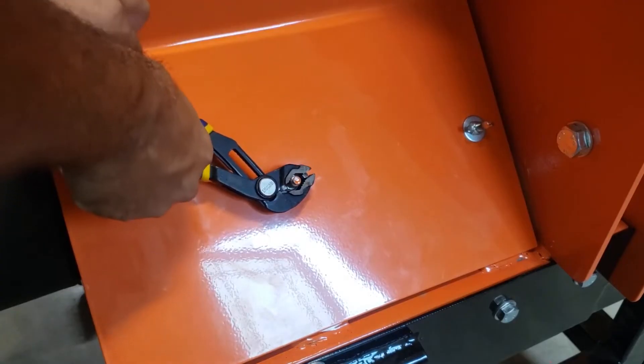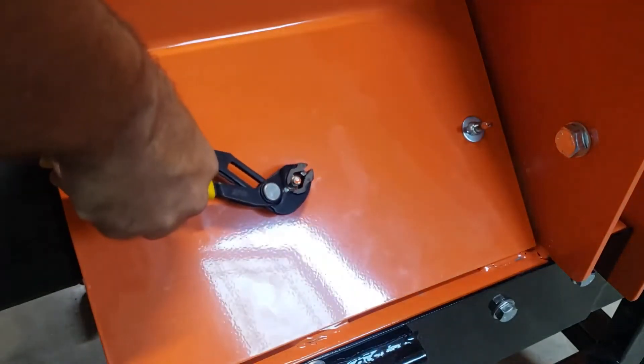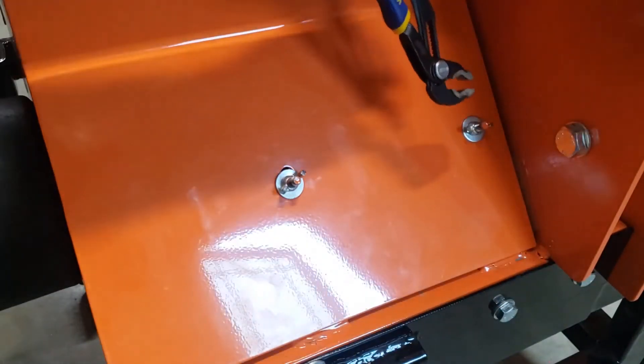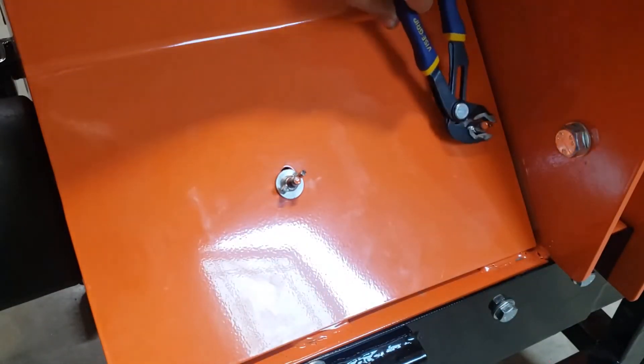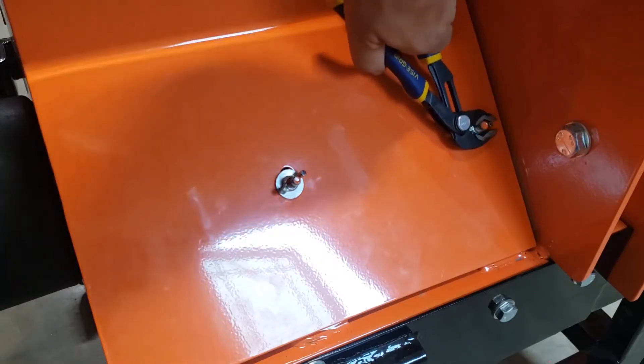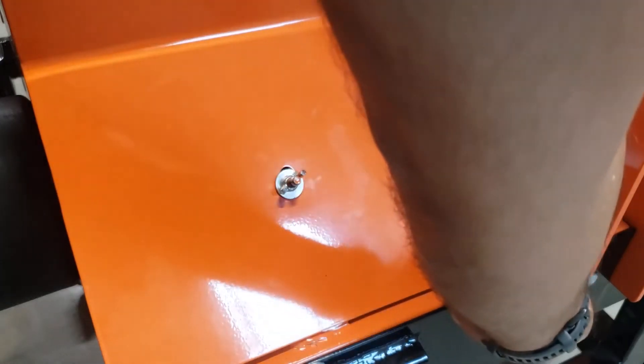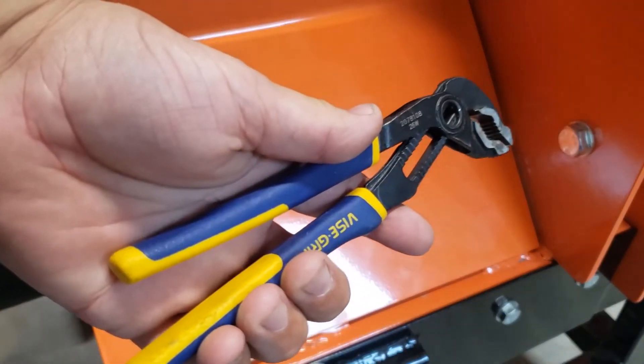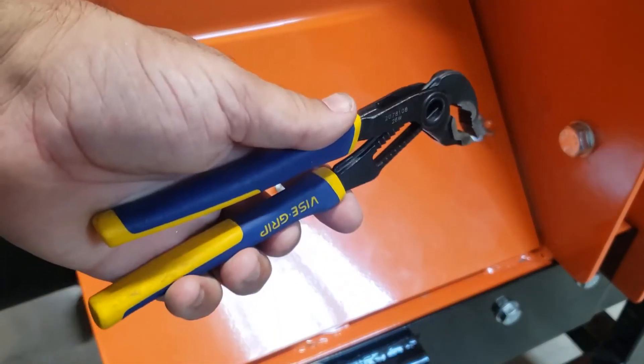It's just really convenient. And if you need to get into a tighter spot, like this angle over here, you can do that really easily. Then you can flip it over to keep going. Yeah, these are a great tool for wing nuts.